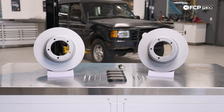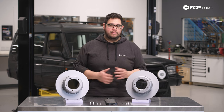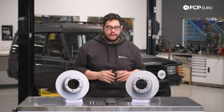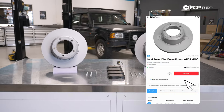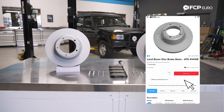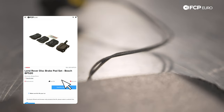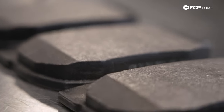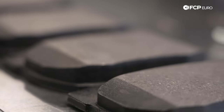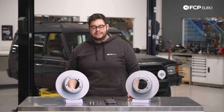We're going to be doing rotors, pads, as well as some new caliper hardware. We will be opting out of the wheel bearing replacement for this DIY, but stay tuned for a future video on that. In front of us we have a set of Ate rotors along with some Bosch pads. These pads do include the wear sensor. Not all of these models were equipped with a wear sensor, so if your vehicle does not have them, feel free to snip it off or leave them hanging to the side.